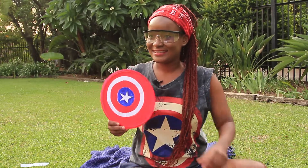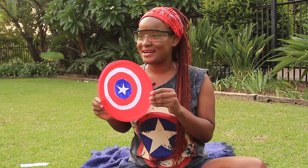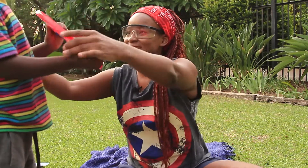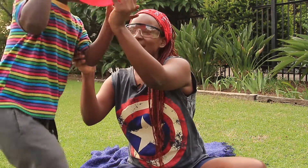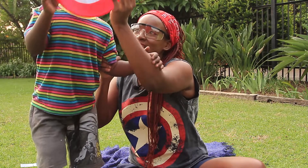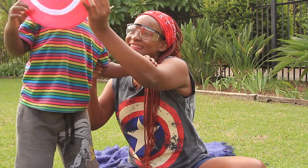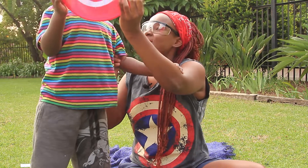Come see Captain America! Who's this? It's Captain America! Hold it like this and show everyone. Say hello — there's the camera. Say hello, there's Captain America! Are you happy?